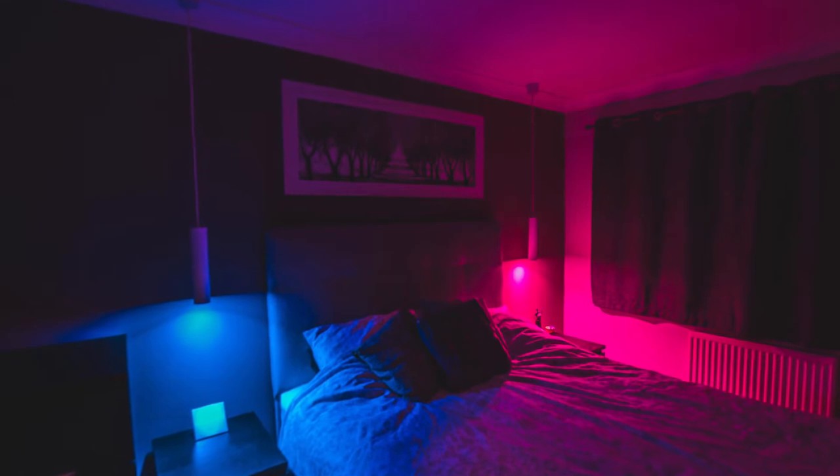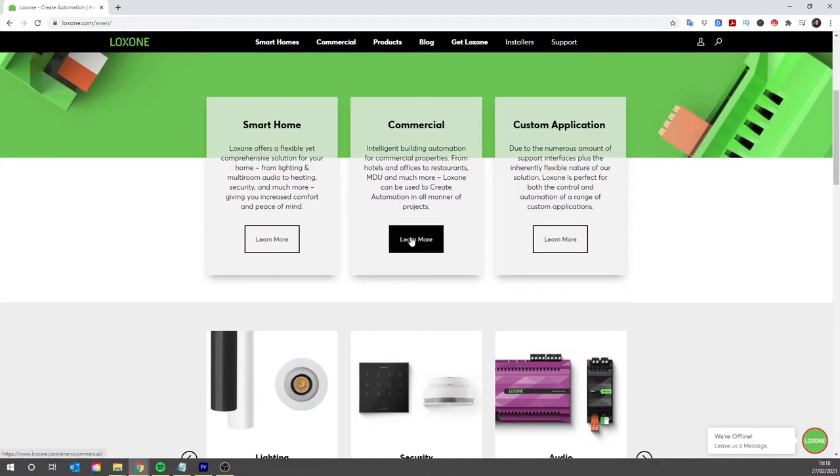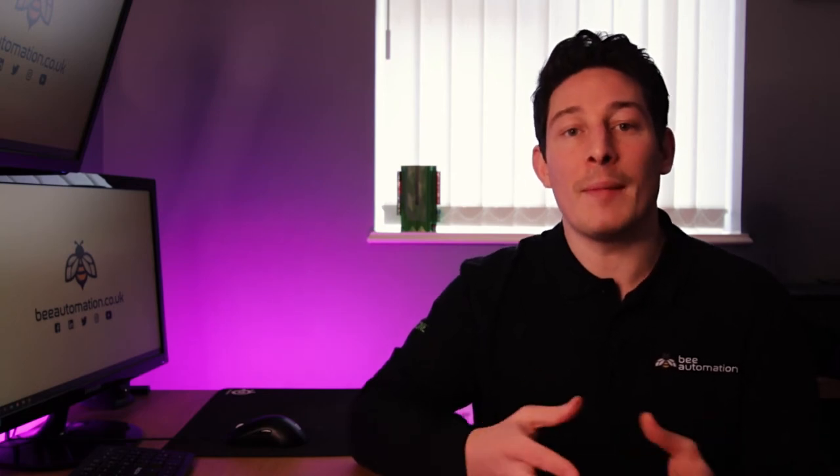Today I'm going to show you how smart lighting in your home should be set up using Loxone. Loxone is a primary solution we use for a multitude of different automation tasks, but home automation is an area that it really excels in. A lot of this can also transfer over to other applications like smart office spaces, care homes, and building management systems or BMS.